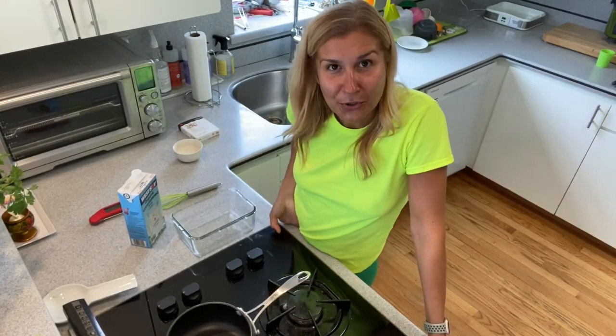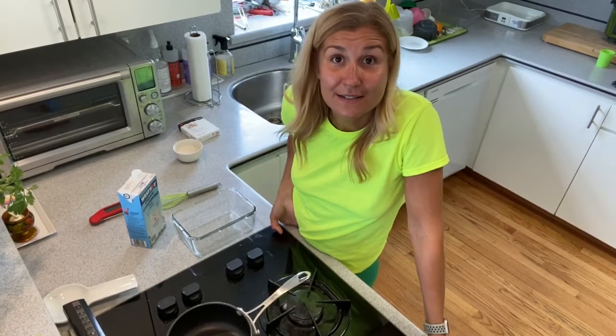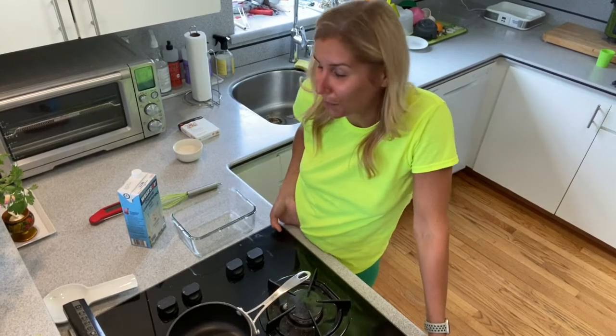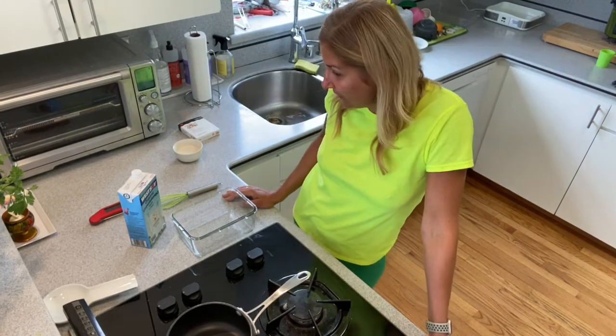Hi guys, so today I want to show you how I make my own yogurt for my kids' smoothies, and sometimes they use it as a dressing for their solids too. It's super easy, very simple — all you need is any type of plant milk that you like.